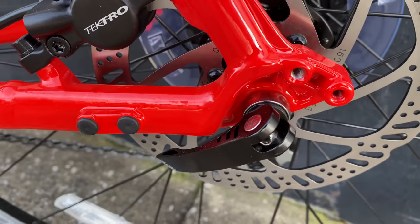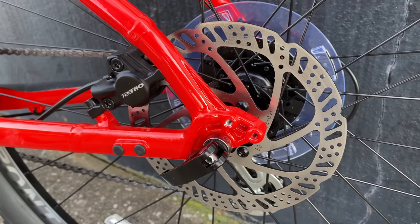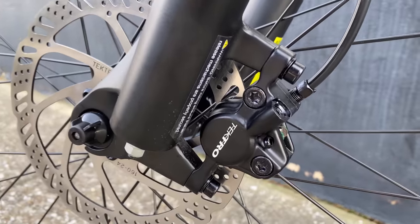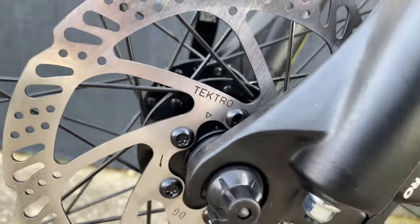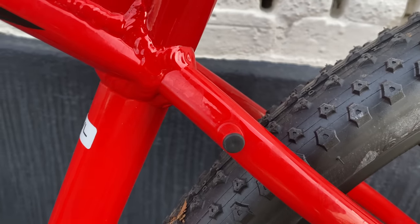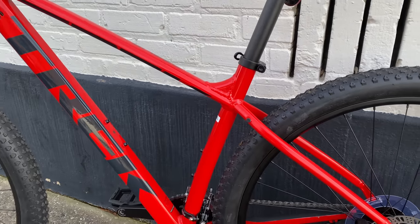The rear wheel is also quick release with 135 millimeter spacing. The Tektro hydraulic disc brakes have rotors at 160 millimeters front and rear — I expected 180 up front, but apparently they're both 160. I don't think I showed this when I was talking about the frame, but it has rack mounts, and that makes this a good dual-use bike.